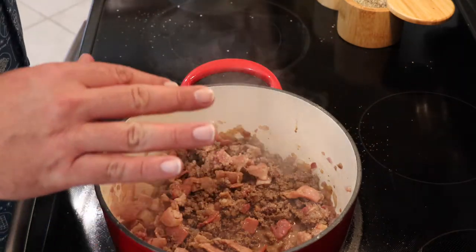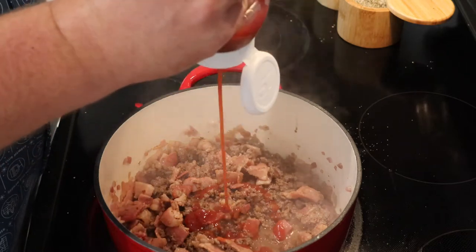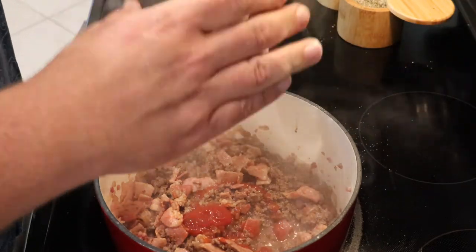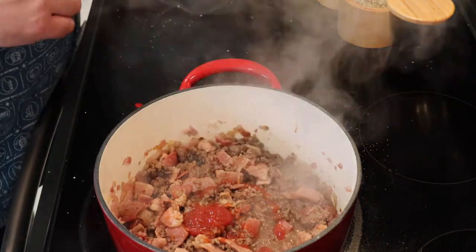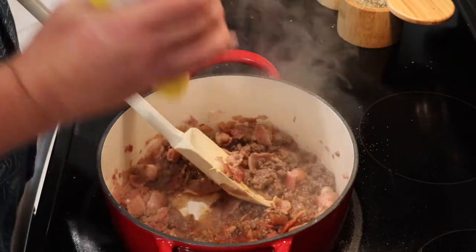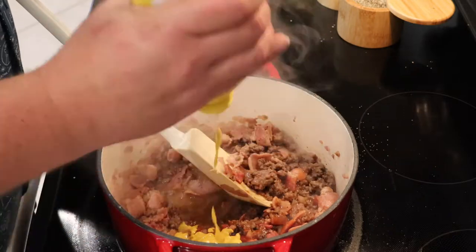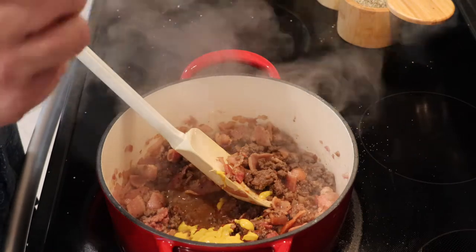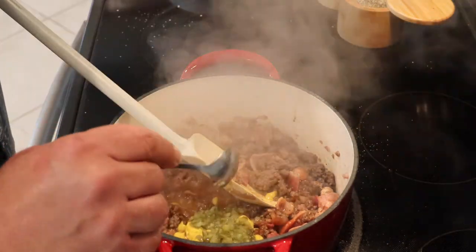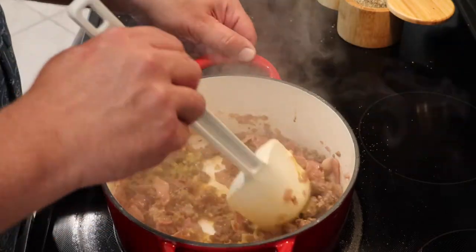Now we've got the Worcestershire cooking in there. At this point we're going to add ketchup — I no longer refer to this as ketchup, this is now considered Barry juice. My good friend Barry from the Ear B&B Disney podcast is addicted to ketchup. That's about two tablespoons of ketchup, or Barry juice. Next ingredient going in is yellow mustard — about one tablespoon — which is going to give the tang to work against the Worcestershire sauce. Now, you should use dill pickles — diced dill pickles is relish — so I'm adding one and a half teaspoons of dill relish. You don't want the sweet stuff; you have enough sugar in the Barry juice.